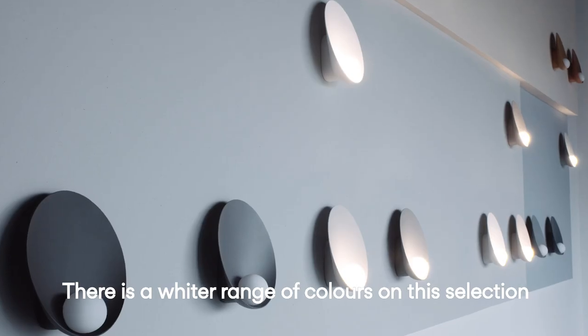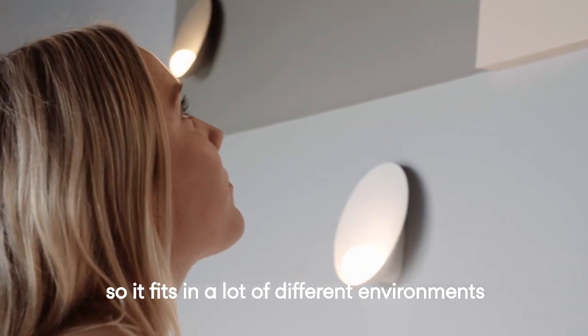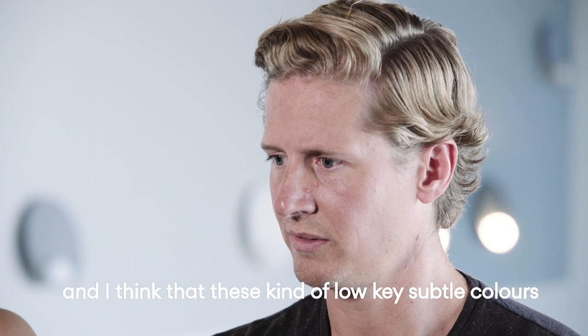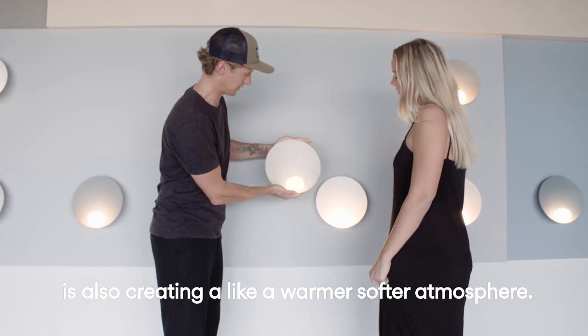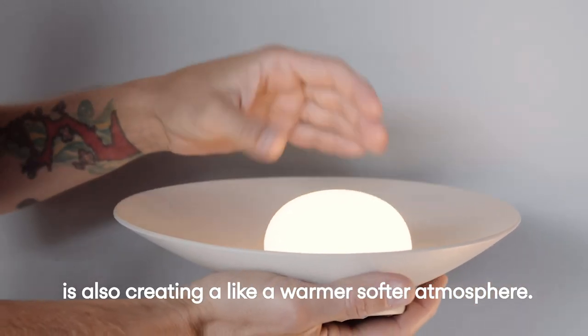There's a wider range of colors in this selection, so it fits a lot of different environments. These low-key, subtle colors are also creating a warmer, softer atmosphere, and there's a warm color here as well.